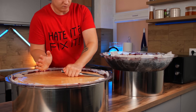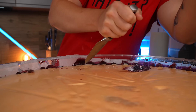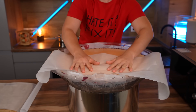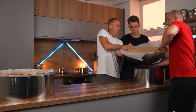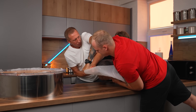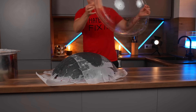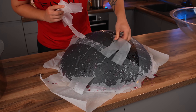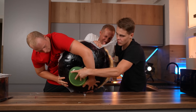Using a knife, we chip off the uneven edges of the candy. One half is covered with parchment. We put a board on top, turn it over, remove the mold, tear off the parchment, and turn over our candy half.